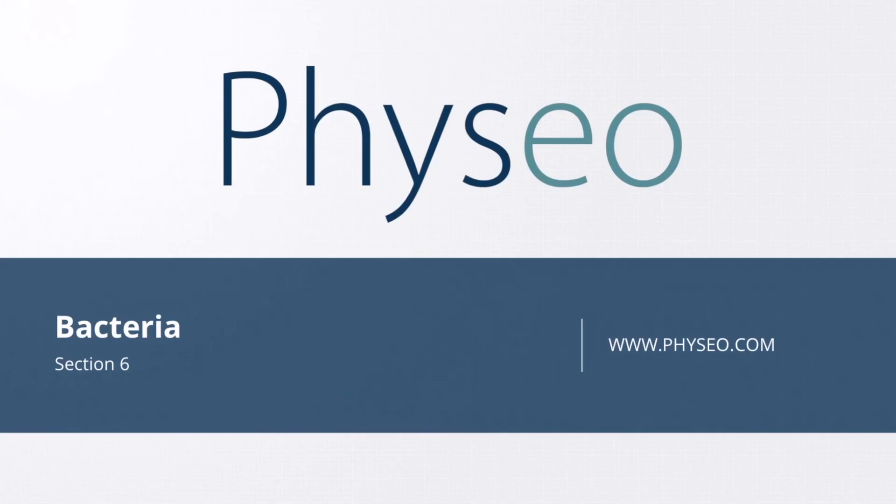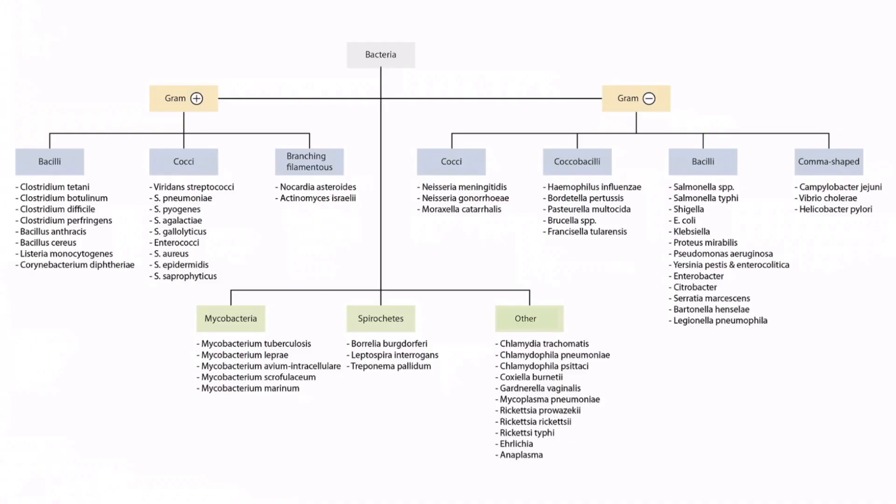Welcome to section 6 of Bacteria. This is our bacteria overview figure, and in this video, we'll be discussing Bacillus cereus, which you can see right here.